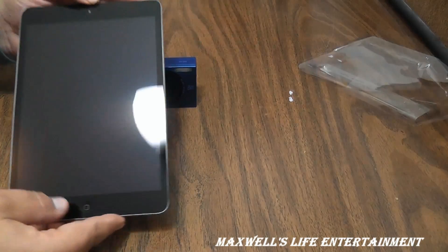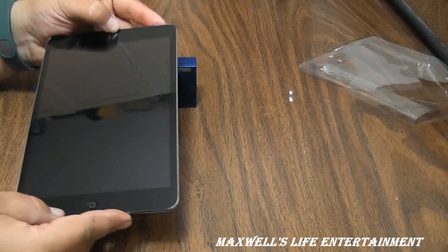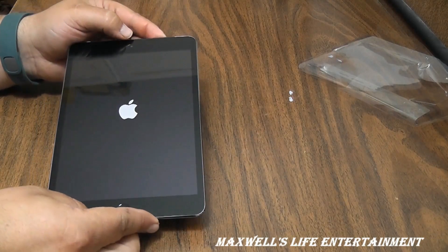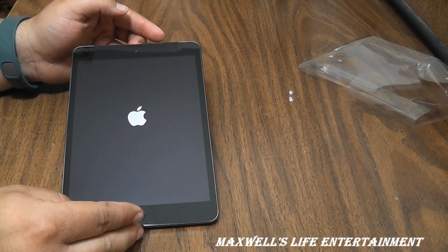Pressing the power button, it powers right on up and shows the wonderful Apple logo.